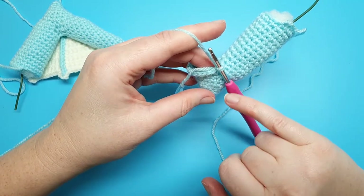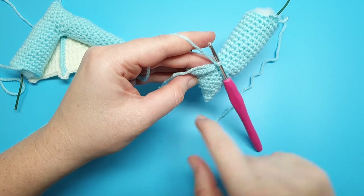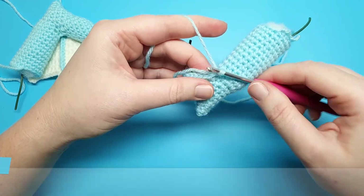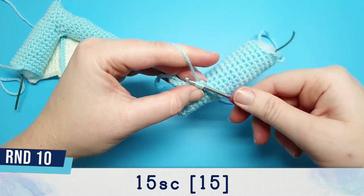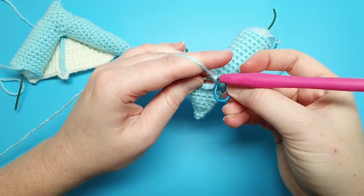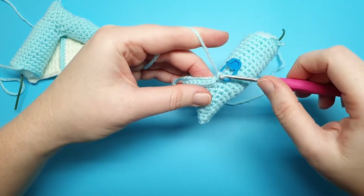We're going to be starting from round 10 again. We've got round 9 of the wing tip and we're going to be starting here in round 10 for the arm section. Round 10 of the arm section is just 15 single crochet. The first single crochet is going to be worked into that same stitch that we just slip stitched into, which is stitch 16 from round 9, and then continue on.